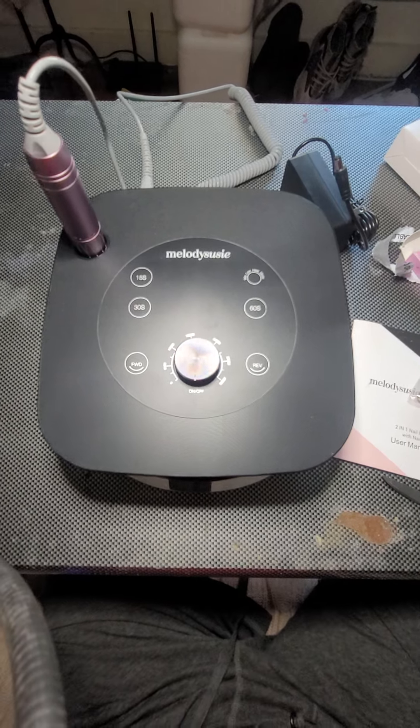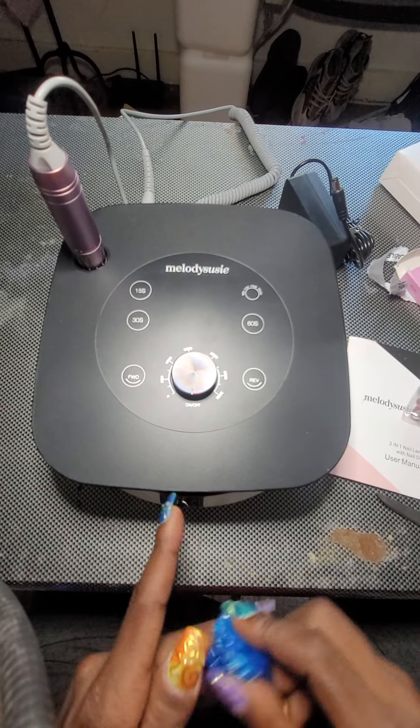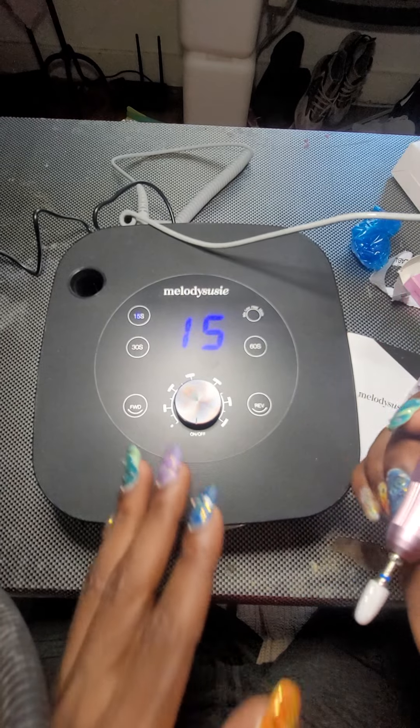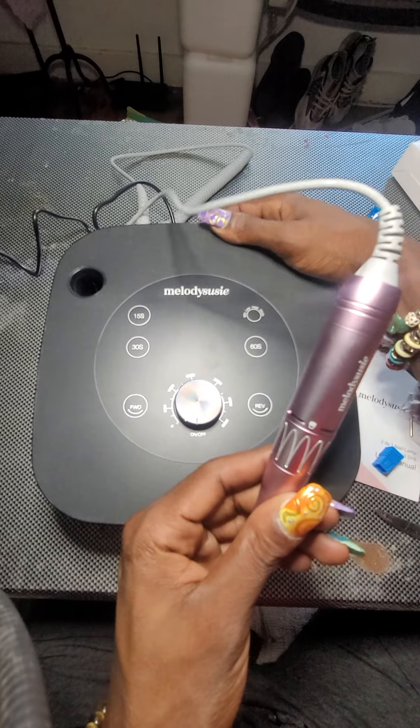The two-in-one nail lamp and drill — I can't just say the drill. The two-in-one nail lamp drill. And now let's test out the drill to see if it works. I'm about to plug it up real quick.